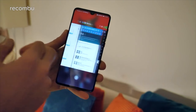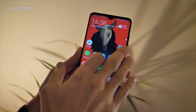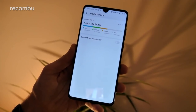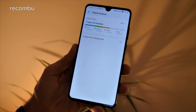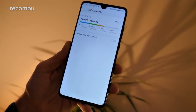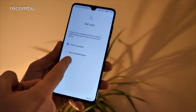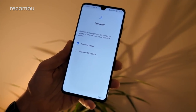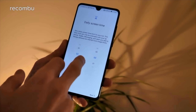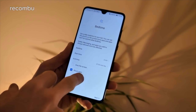By default, the Mate 20 and Mate 20 Pro both come with a virtual navigation bar at the bottom. It helps you to quickly get back to your desktops from any app, see your recent apps, and you can even pull down the notifications bar, which is very handy because both Mate 20 models are absolute beasts. You can fully customise the navigation dock by going into settings, then system, then system navigation. However, we actually prefer turning on the gestures option instead. This allows you to swipe up from the bottom of the screen to get back to the home screen, go back with a quick swipe from the edge, and drag from the bottom and hold to bring up your recent apps.